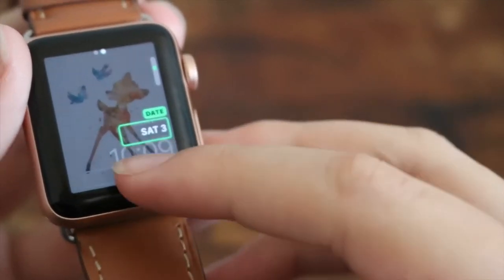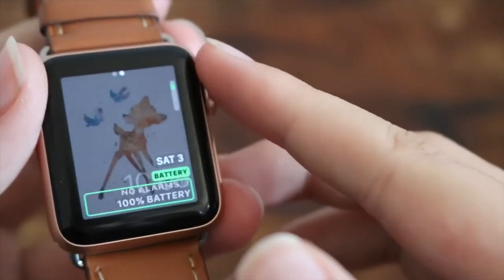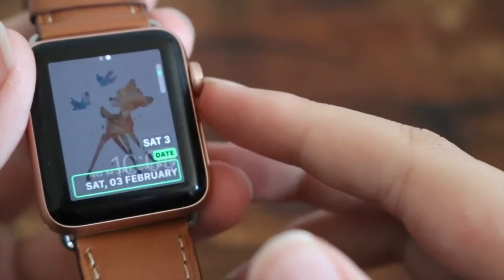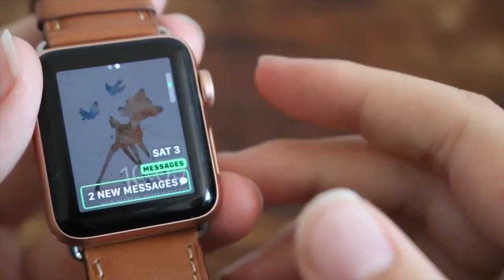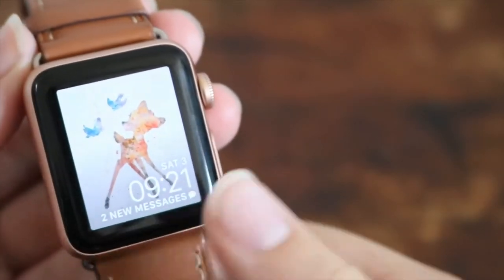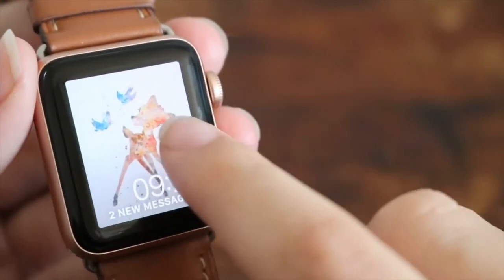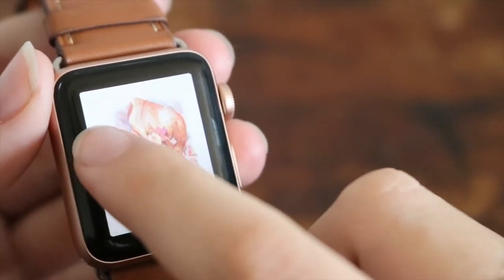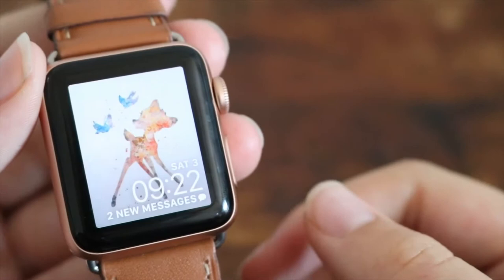You can also add calendar or battery life. I'm going to go ahead with date. Then I can click down here and put something here as well — I can go ahead and put in battery, events, date again, or heart rate. There's also messages. So yeah, this is what the watch face looks like, and with the customizations you can still scroll through your other watch faces which are not customized. This is basically what you can do to customize your watch face.